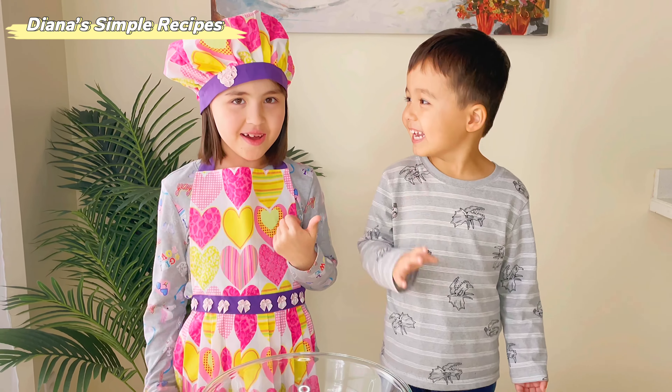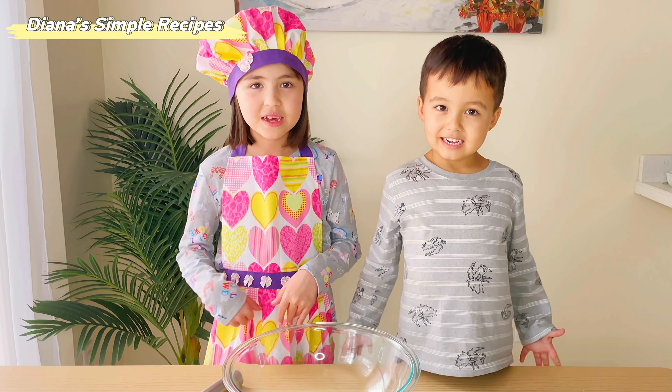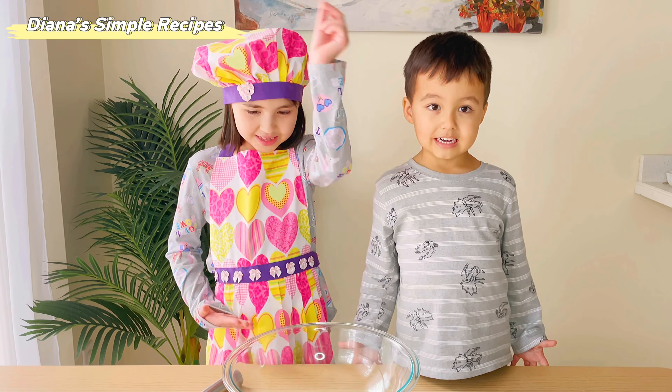Hi! This is my brother. I'm going to make chocolate cupcakes. Let's get started!